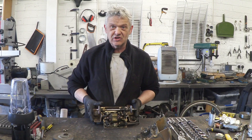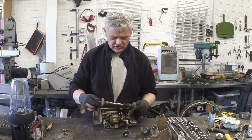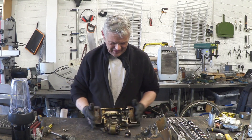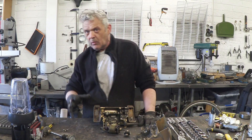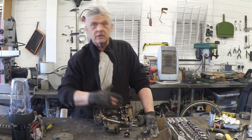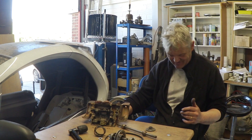Undo the screws, take the case off, and there's the internals. You can see a little bit of a gearbox, there's the spindle, there's the motor — that motor is about a million years old. And that's all there is to it, so clearly what we need to do is replace the motor-to-spindle drive with our Dynapod.